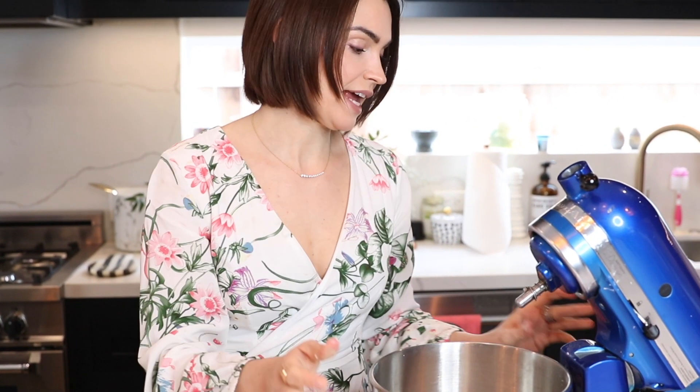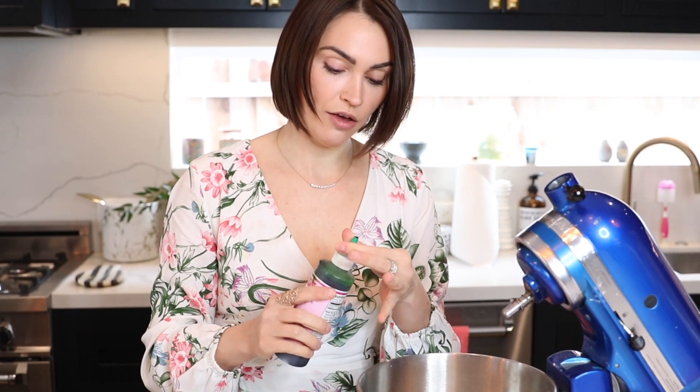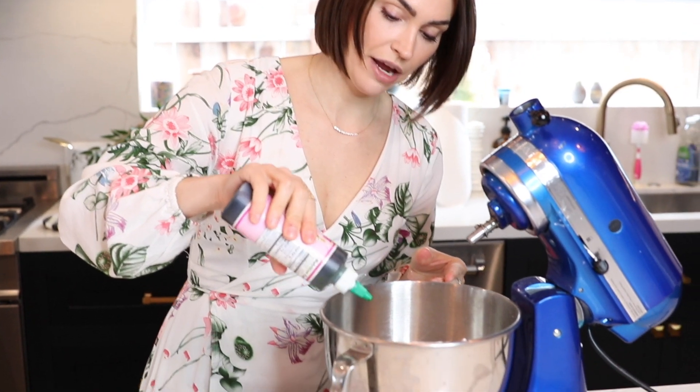I'm also going to add a little bit of green food gel because I'm going to be making a St. Patrick's Day cake. Now with our whisk attachment — if you want to use a handheld mixer you can totally do that, or if you're really buff you can use a whisk by hand, but I don't recommend it.